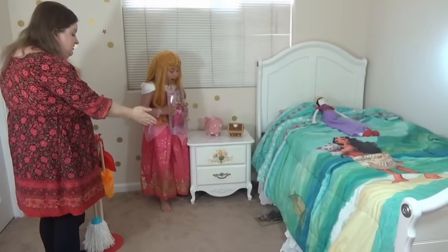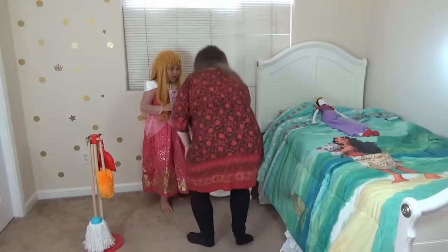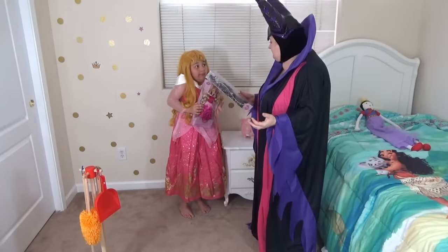What is here? A Maleficent doll! Wow! A Maleficent — how did this happen? Wow!